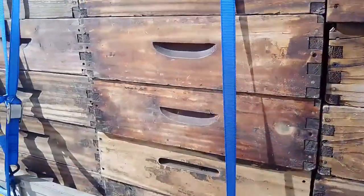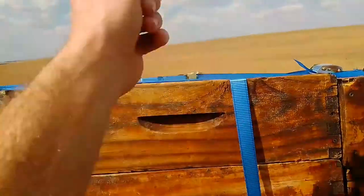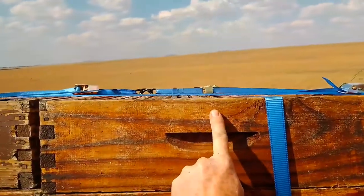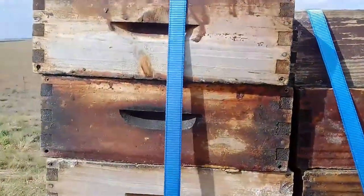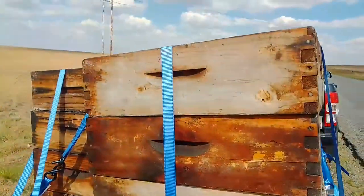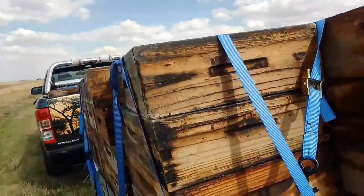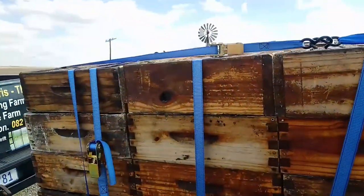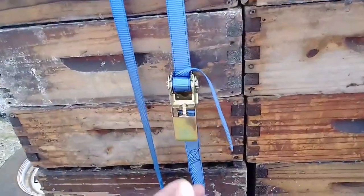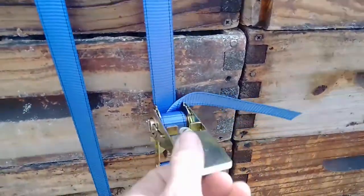When strapping up the boxes, make sure you have at least one strap per row, preferably in the middle of the box. You don't want them to fly off because the strap was too far to one end. As many straps as possible — the more the better. You can see we've done quite a few with nice new straps. Make sure they are tied all over with no loose ends, and that your buckles are nice and tight so nothing fails while you're on the road.